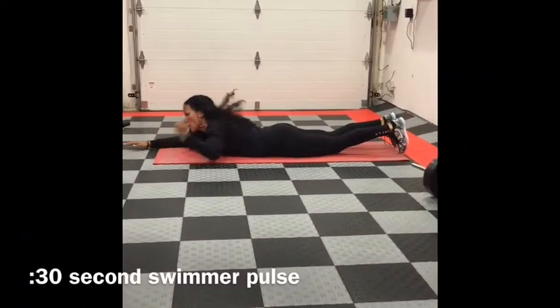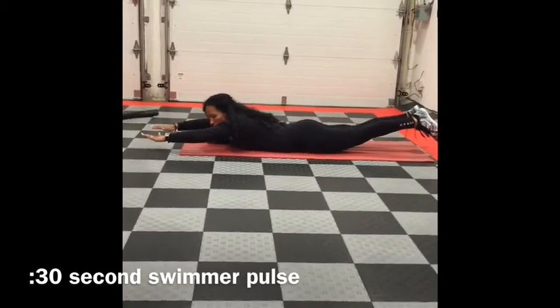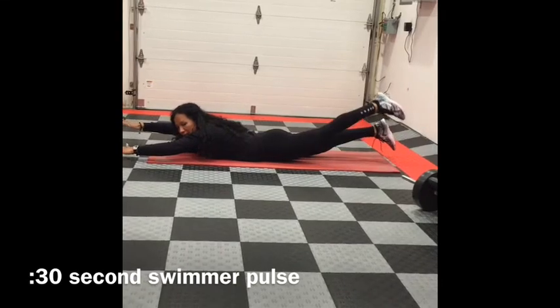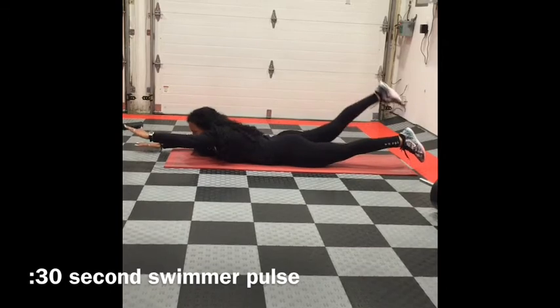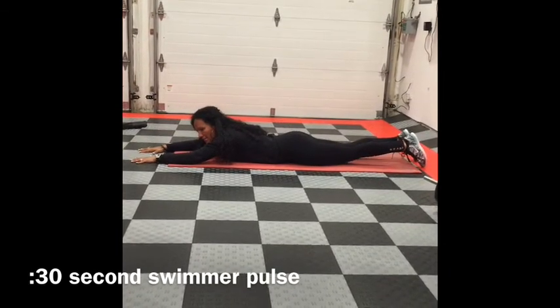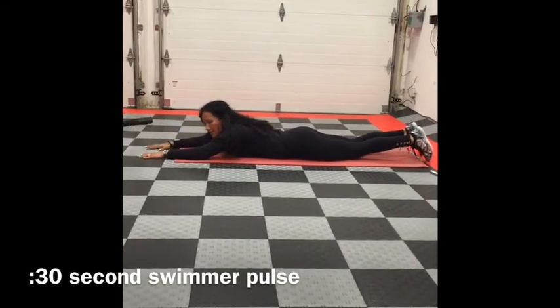Lie down on your stomach with your arms straight out in front. Lift your arms and legs off the floor just a little bit to keep tension in your lower back. Then raise one arm higher and the opposite leg up, pulsing up two times — one, two — then switch. One, two. If it becomes too difficult, you can drop your arms and legs, keep them on the ground, and then go up: one, two. That's the modified version.